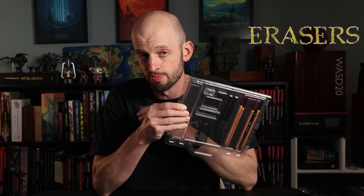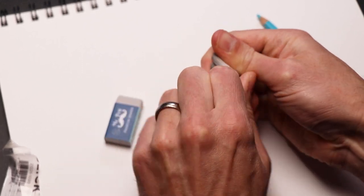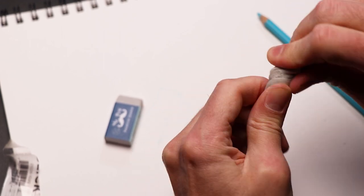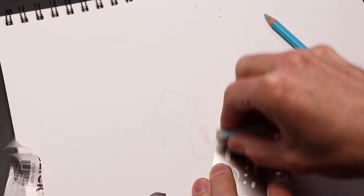Now, speaking of erasing, I do recommend investing in some really good erasers. That's one of the things I like about this ProArt set — it came with a knead eraser and a nice white pencil eraser. I absolutely love using knead erasers. Because you can knead them, you can shape them into any way you want, so you have a lot of control. You definitely don't want to be stuck with one of those hard, plastic-y erasers that will smudge up a beautiful map. An eraser shield might also come in handy for times when you need fine control without smudging the rest of your paper.